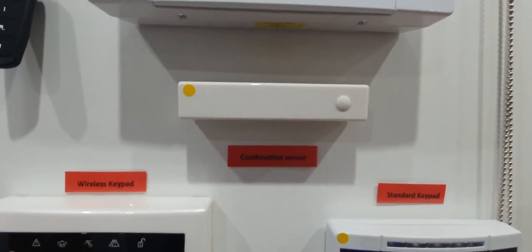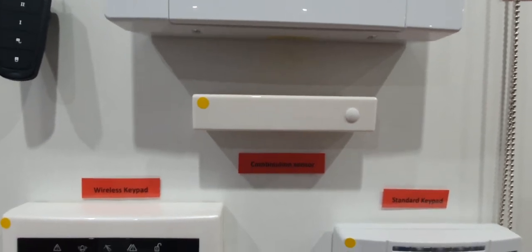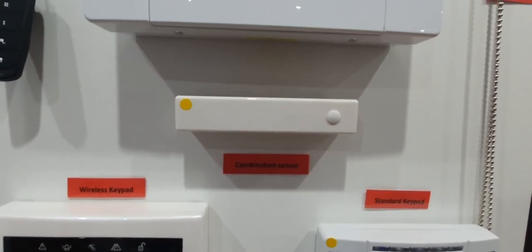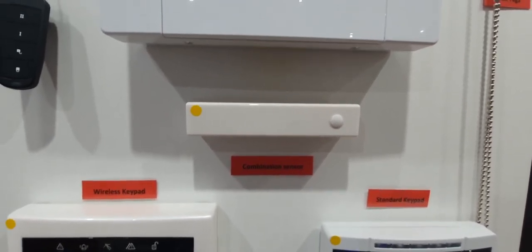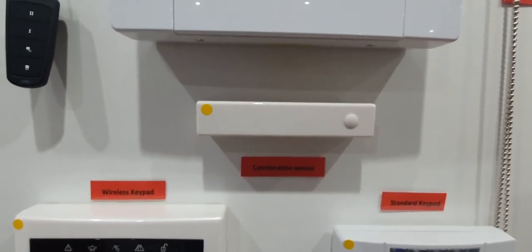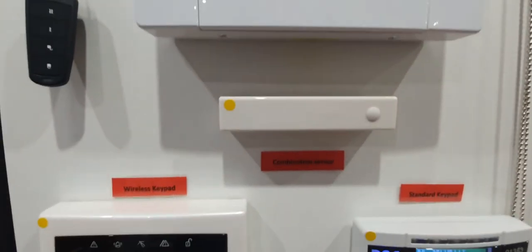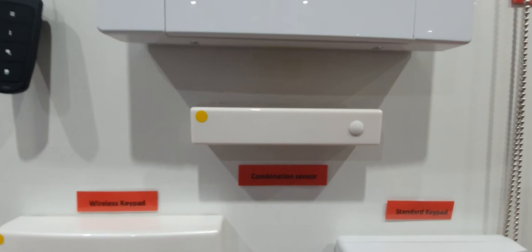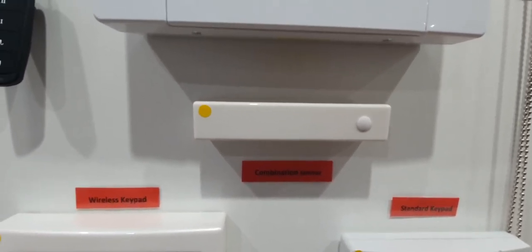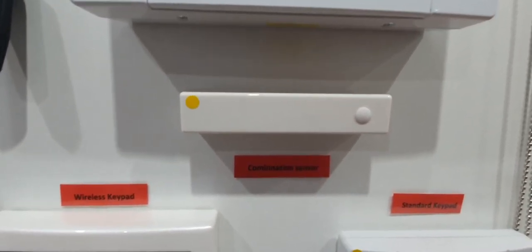This sensor is a vibration one, usually attached to windows — it picks up vibration from somebody trying to kick the door or window in and sets it off. You can also get a combination detector, which combines the vibration and the door contact in one unit. It's a two-in-one feature — you'd maybe have that on your back door or patio door. You wouldn't want it on your front door because if the postman knocked too hard it might set it off, so they're usually found on other doors.